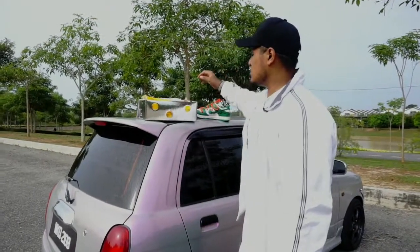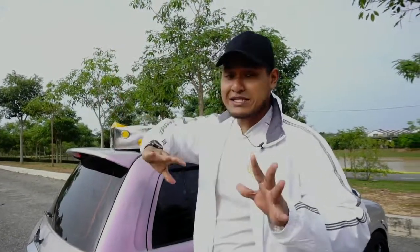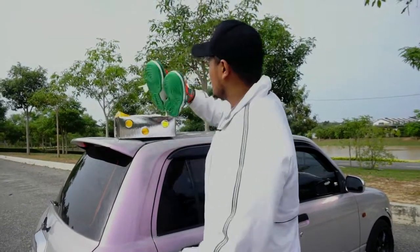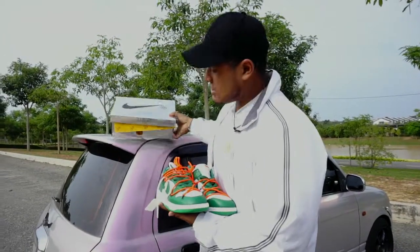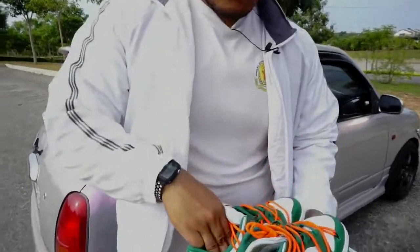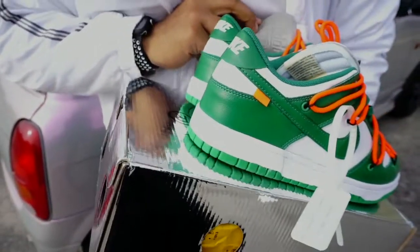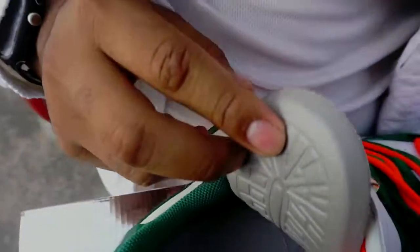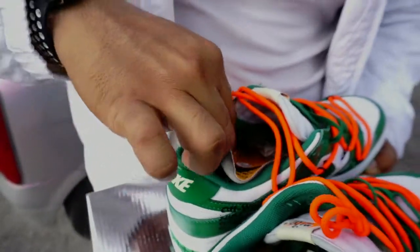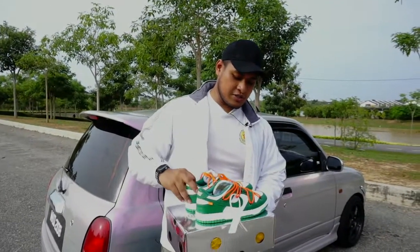Everything else pasal kasut ni, korang kena tengok sendiri — saya akan send detail gambar-gambar ni, dan detail video pun saya akan tunjukkan dekat area sini. So you guys, if you want to buy this, you can check it out dekat East Sneakers — memang ada, harga dia of course murah. Ini Knight SB Dunk punya belah bawah — dalam dia memang kelang kabut macam tu, memang tu biasa, memang lawa.